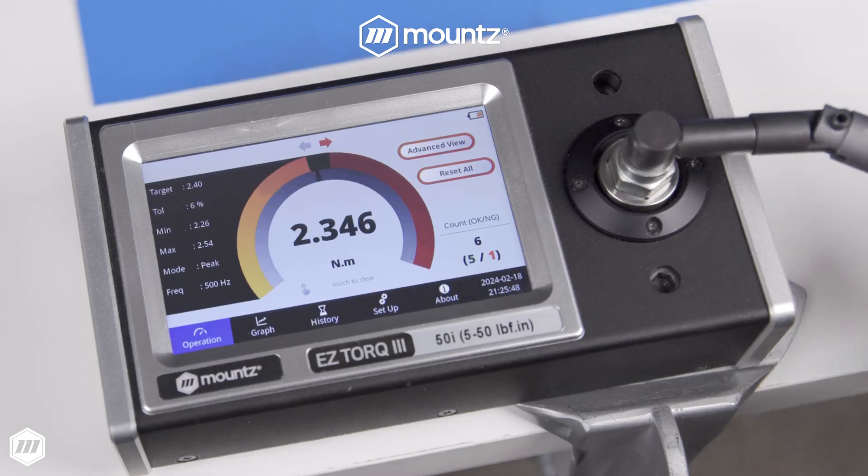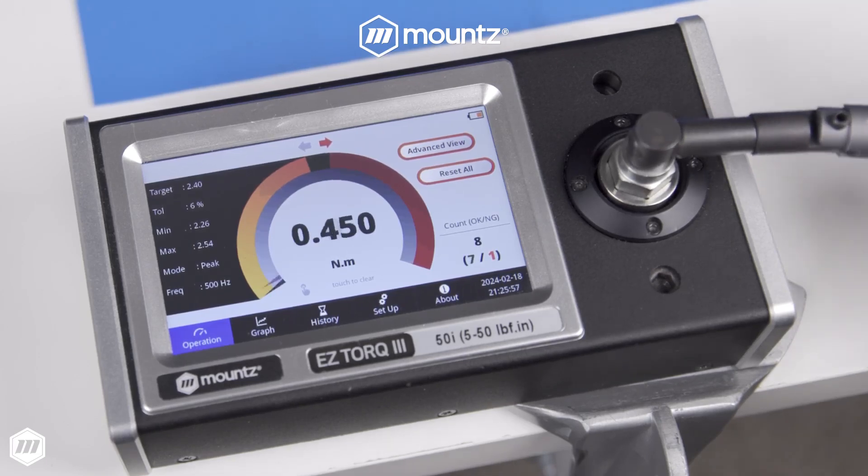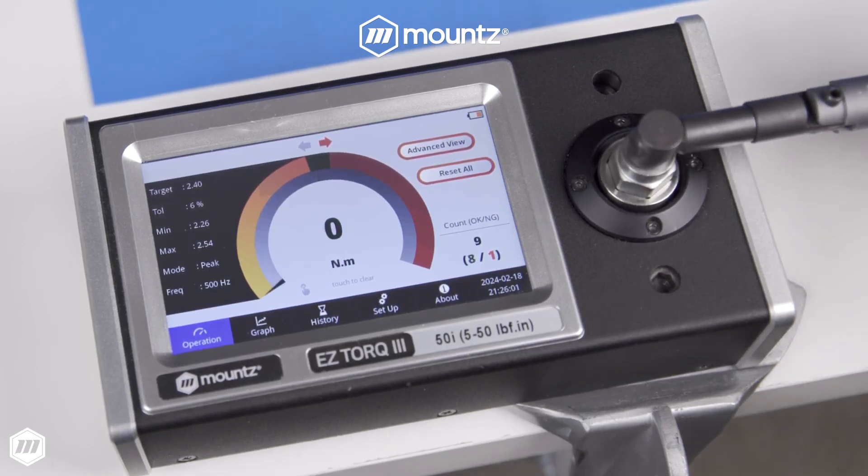TBX break-over wrenches have a calibration life of 4x ISO standards that is unmatched by any click wrench on the market. This keeps your tools out of the lab and on the production floor.